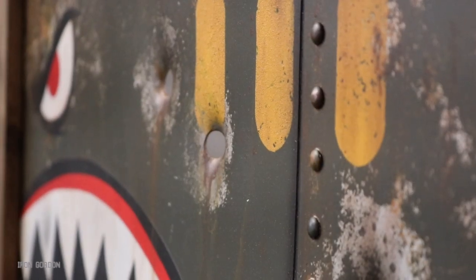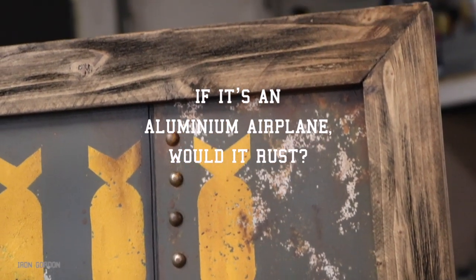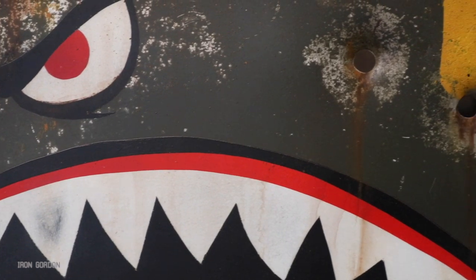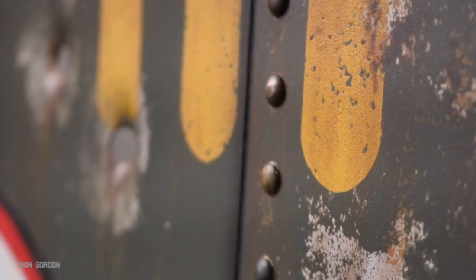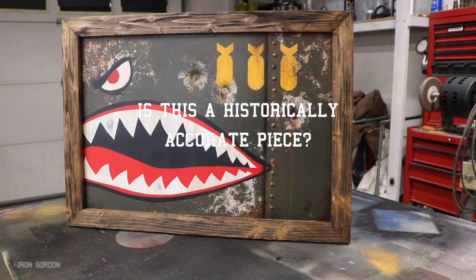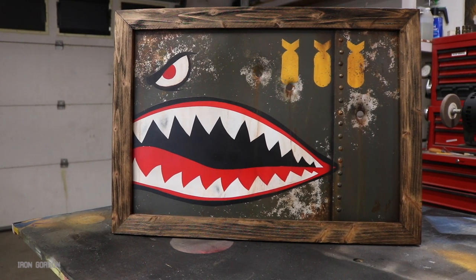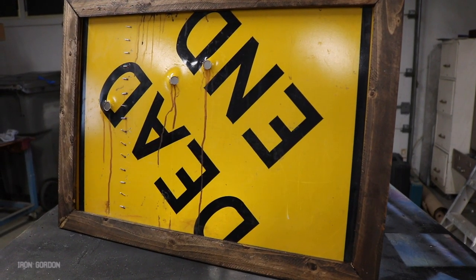I'm going to preemptively answer some questions I think might come up. The first one being: if it's an aluminum airplane, would it rust? And the answer is no, it wouldn't. But aluminum corrosion doesn't look as cool as regular rust, so really the rust was just an artistic choice. Isn't the scale incorrect to be on an airplane? It's really just a cool way to shovel all the P-40 airplane elements into one frameable piece of artwork. Is this a historically accurate piece? No — not even close. I hope you enjoyed it. If you have any comments, questions, or concerns, let me know down below. Thank you so much for hanging out with me today and making it all the way to the very end of this video.